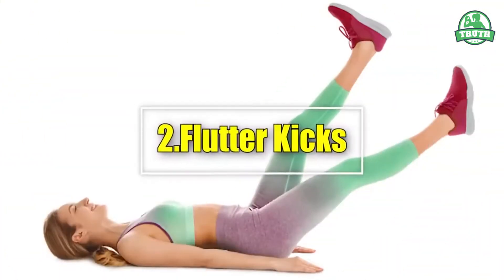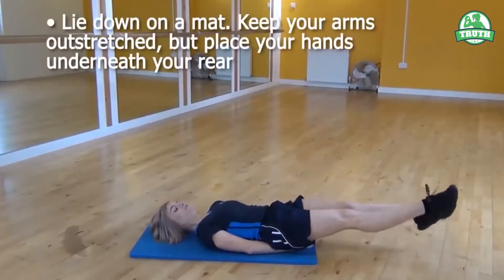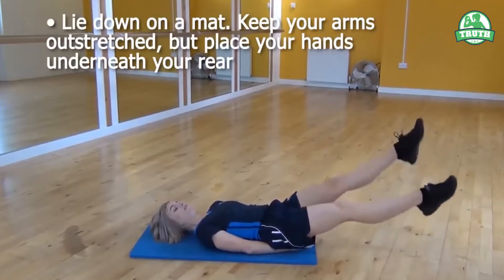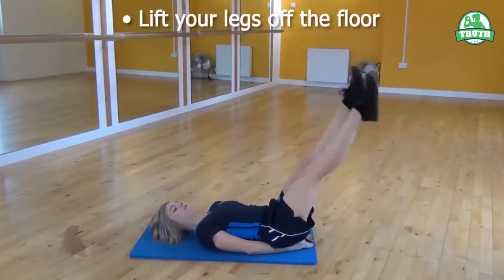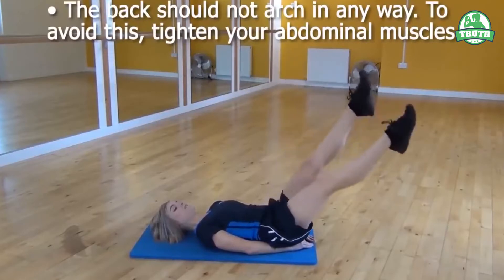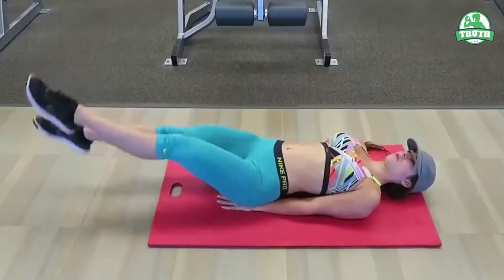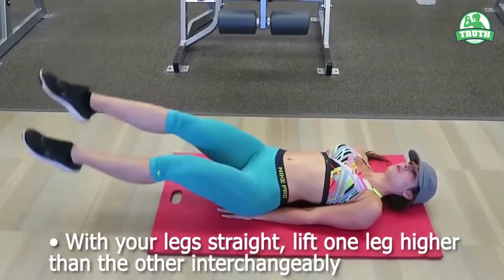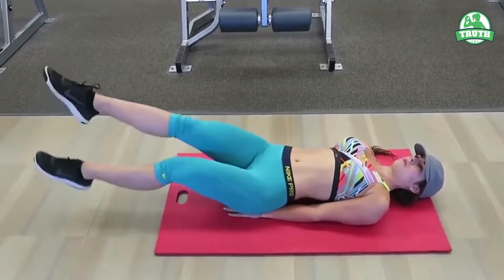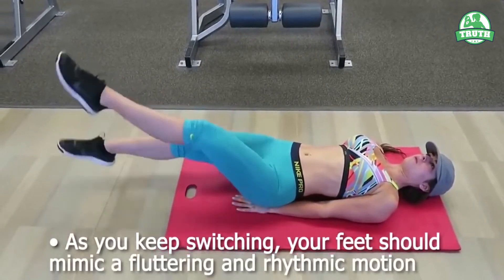2. Flutter Kicks. Lie down on a mat. Keep your arms out straight but place your hands underneath your rear. Lift your legs off the floor. The back should not arch in any way — to avoid this, tighten your abdominal muscles. With your legs straight, lift one leg higher than the other interchangeably. As you keep switching, your feet should mimic a fluttering and rhythmic motion.